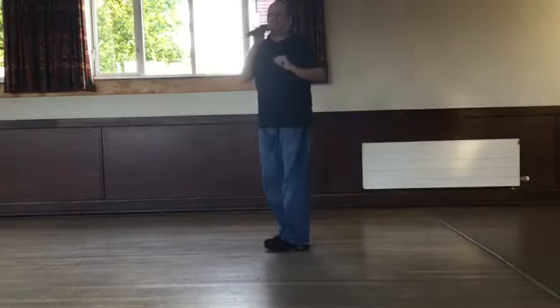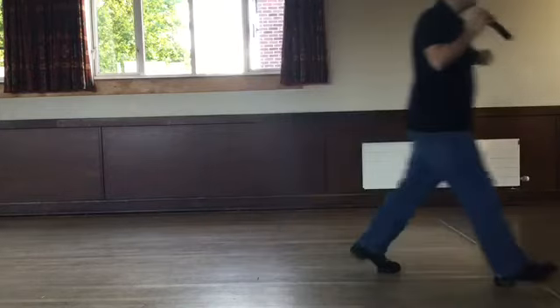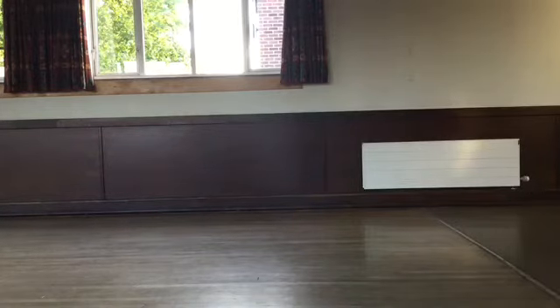Hold it there. I think you're ready. Shall we go with the music? Let's do it. So the dance is Mama Maria. Here we go.